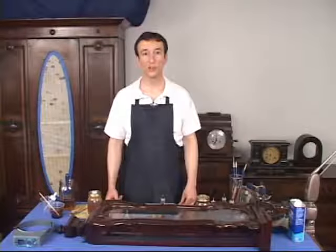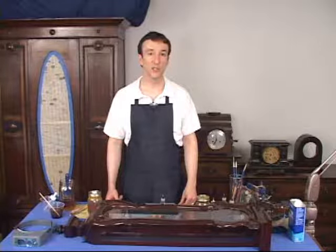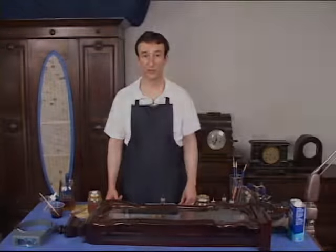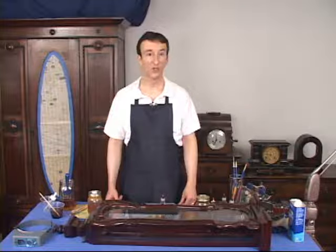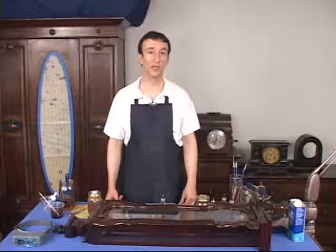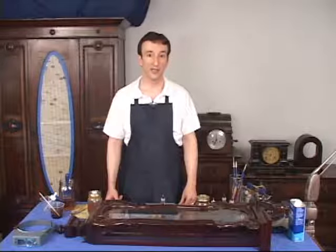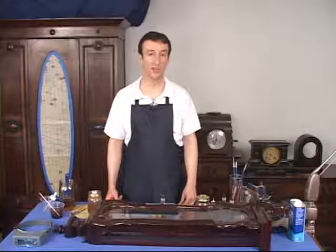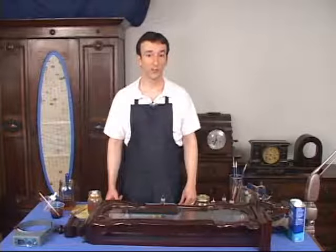In this course you will learn the commonly used items that can be applied to the restoration of clock cases. Many of these items can be found in your local hardware store. We will not be using a lot of specialized or expensive woodworking tools or finishing equipment. Most of the restoration work taught in this course will use commonly available items that you may already have in your home. The idea is to keep it as simple as possible so that the average person can perform restorative work with professional results.